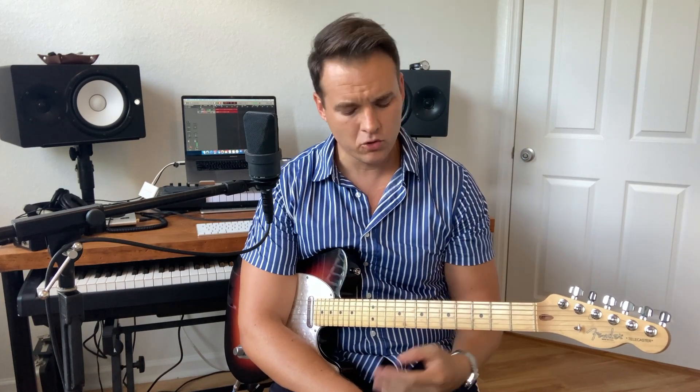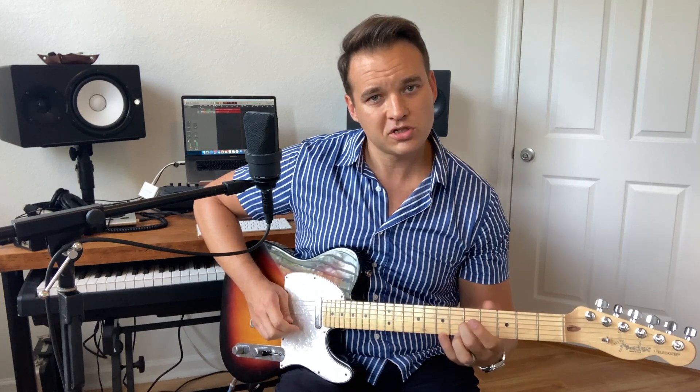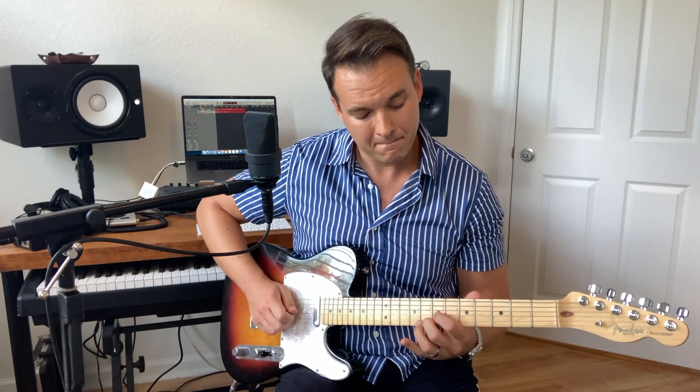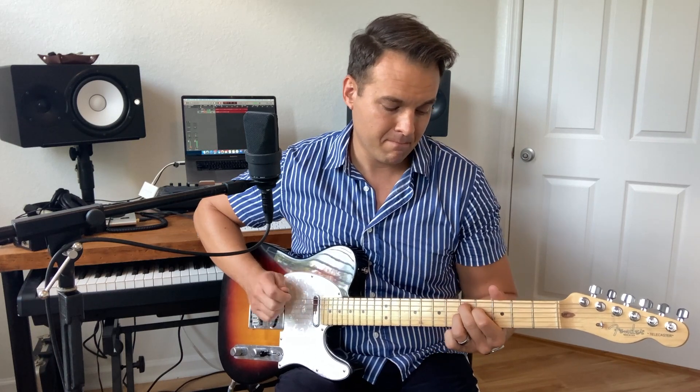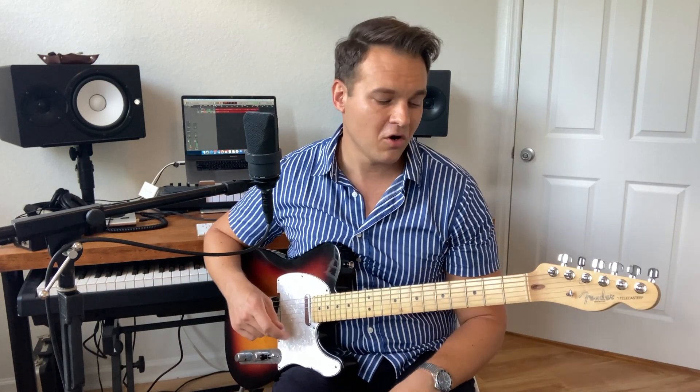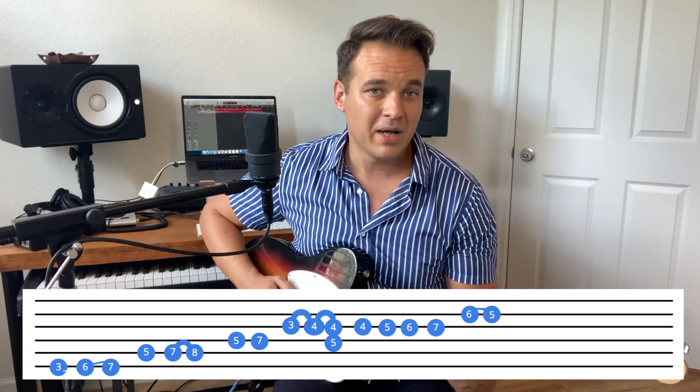Now if you were going to a D chord or something else, where you slide would be different — you'd need to slide to a chord tone. You could go up instead of going to that C chord shape, but that's for a different lesson. I thought I'd give you a pattern to start a solo in the key of G.